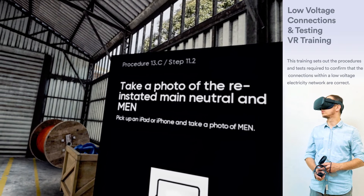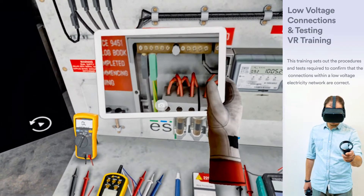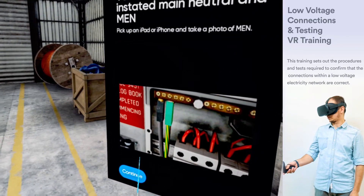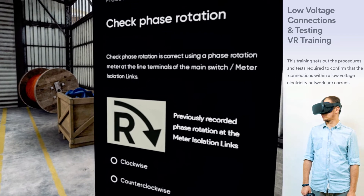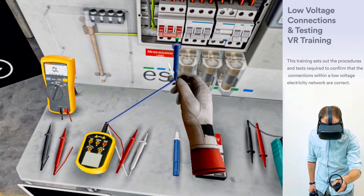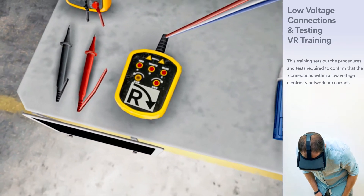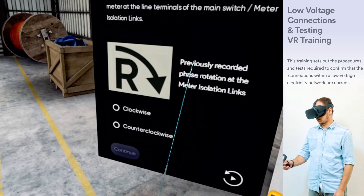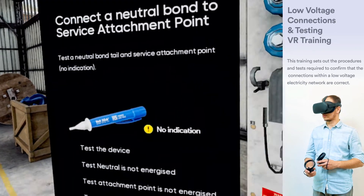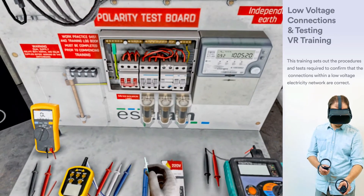Pick up an iPad or iPhone and take a photo of the MEN. Check phase rotation is correct using a phase rotation meter. Where any neutral bonding conductor is to be connected to the service attachment point, test to ensure that the disconnected bonding conductor is not connected to the service active using a proximity device.